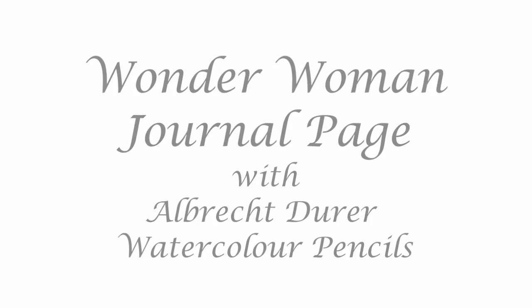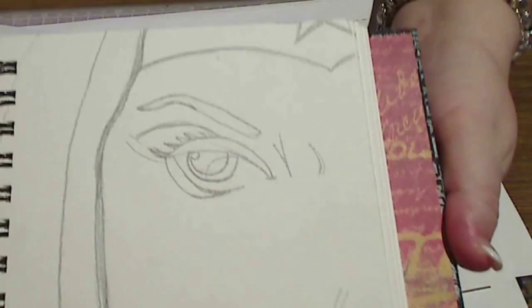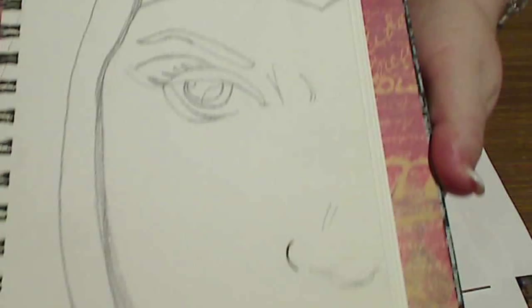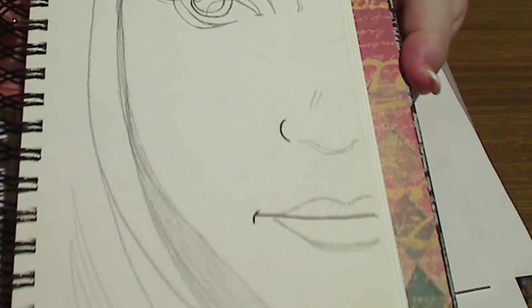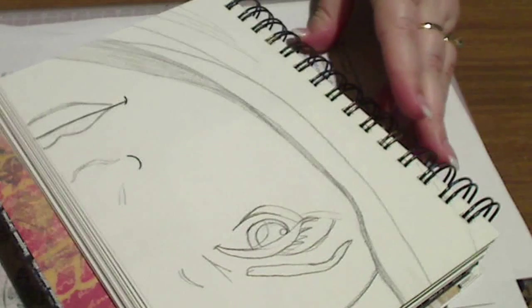Hi, you're listening to Kate Palmer and I'm just going to show you how I've drawn my Wonder Woman journal page using Albrecht Dura Faber-Castell watercolor pencils. In case you didn't know, I'm a bit of a Wonder Woman fan and I absolutely love my journal. I've been planning on doing this for quite a while now, I just haven't gotten around to it.